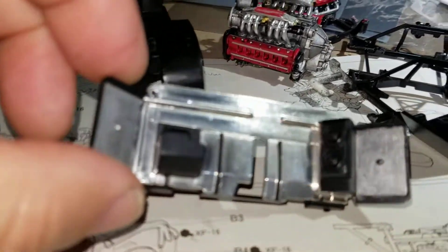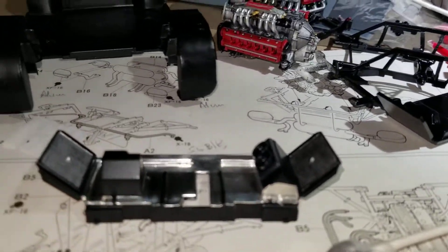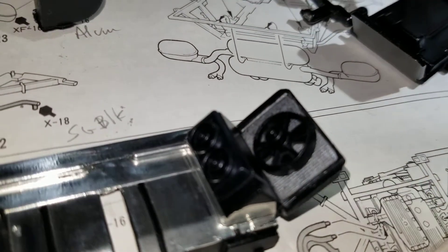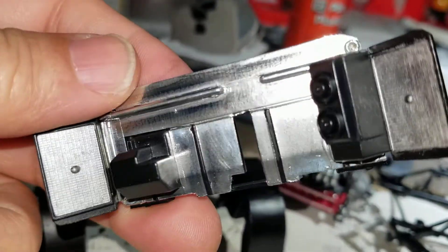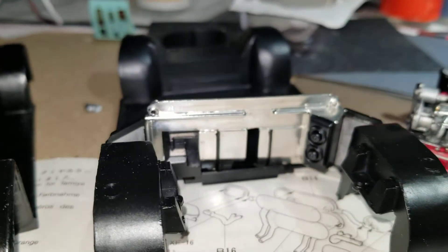It's one piece with fans that will be attached in front of the radiators. But you can see it's quite a bit of molded-in detail. The silver part is the bare metal foil I put on to simulate the heat shielding.